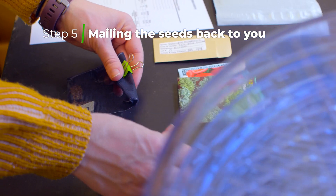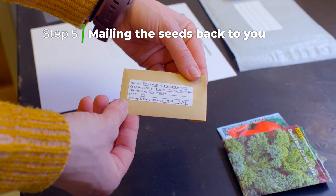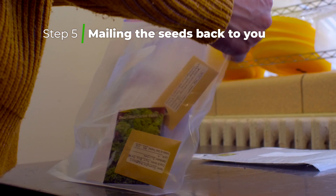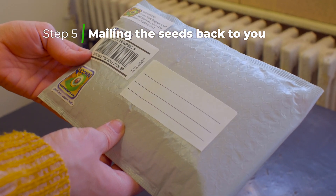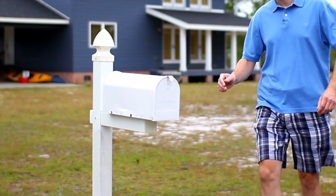The next morning we package the seeds back up in carefully labeled envelopes, include your original seed packaging, and affix a USPS tracking label so you can track the package, then ship it right back to you. It's that easy.